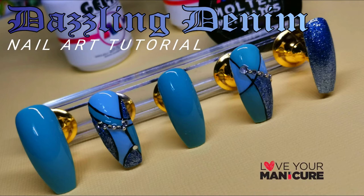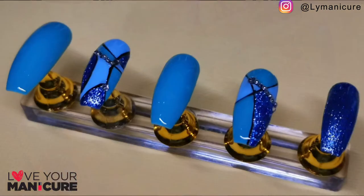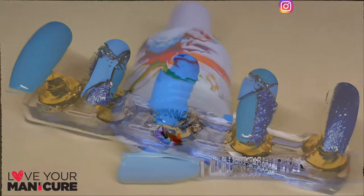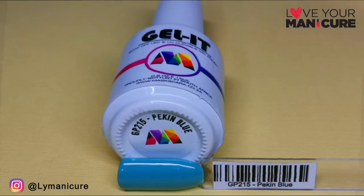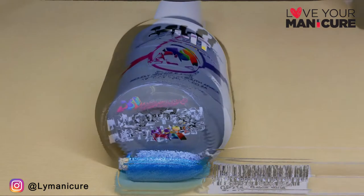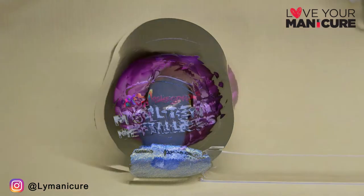Hello lovelies, and today we have a dazzling denim nail art tutorial for you. I've used mascaras, I Lilac You, Pecan Blue, and multi-metallic Tanzanite. Let's get started.